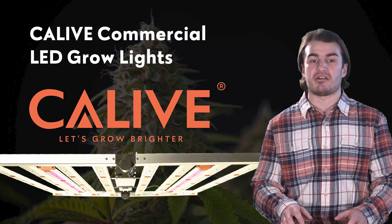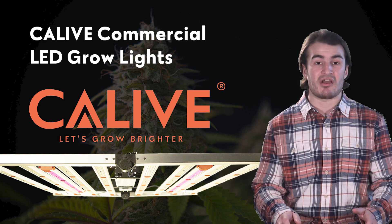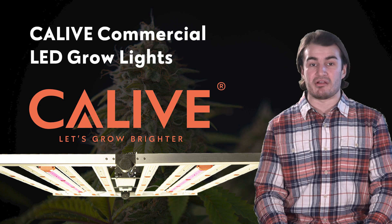Think of this as similar to your high bay LEDs. They all look the same. LED grow lights aren't very different. It's a fight for efficacy, reliability, and results.